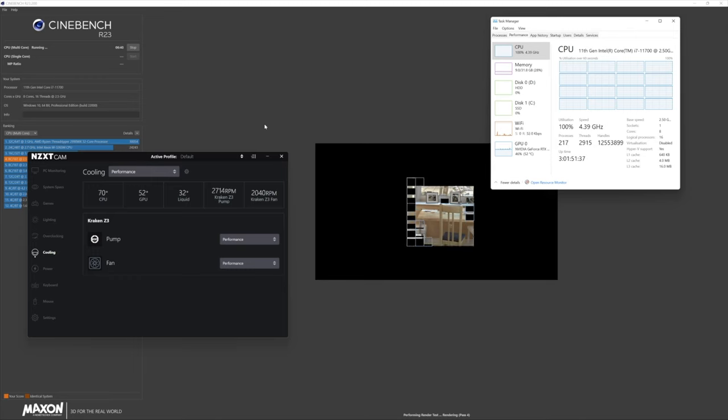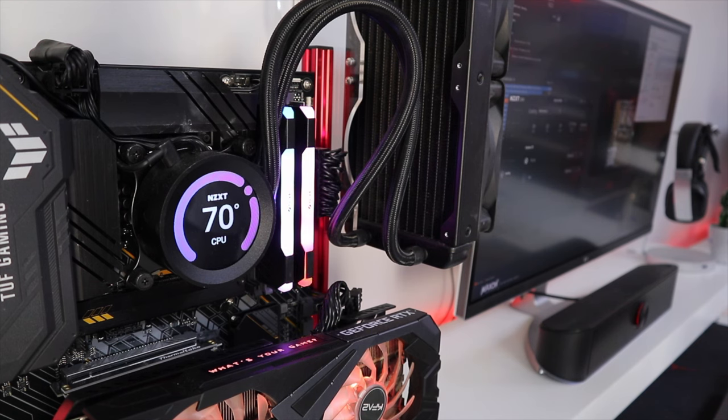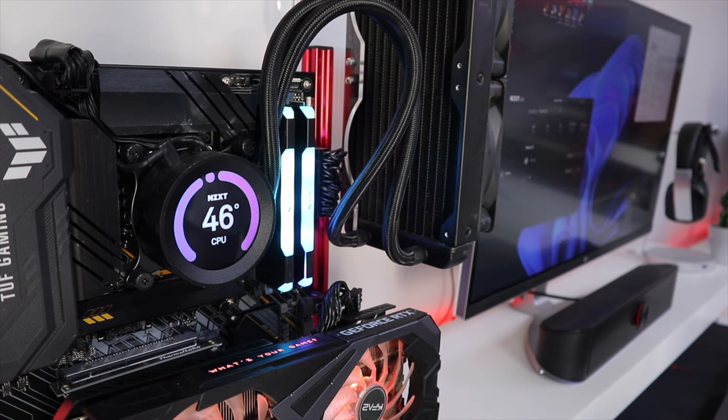Now, having that out of the way, it's silent at idle and when it ramps up, of course we will hear the fan and some noise from the pump, which is normal on any all-in-one.